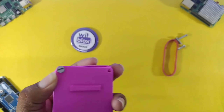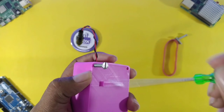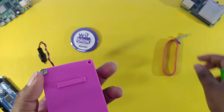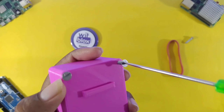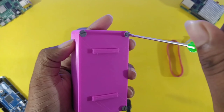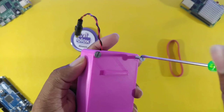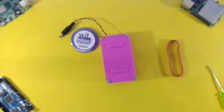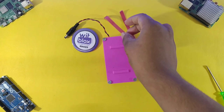Making Arduino projects is really simple with us, so please join us at Microelectronics. After completing the process, our coverage looks like this. Now we will attach the rubber band so we can wear it easily.